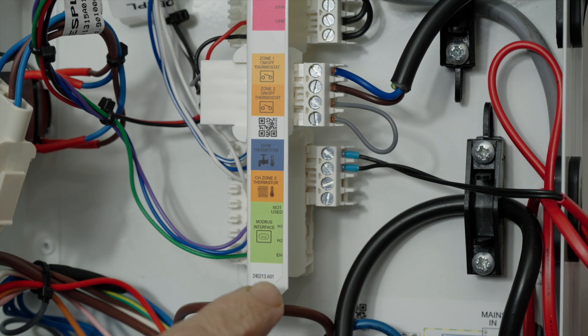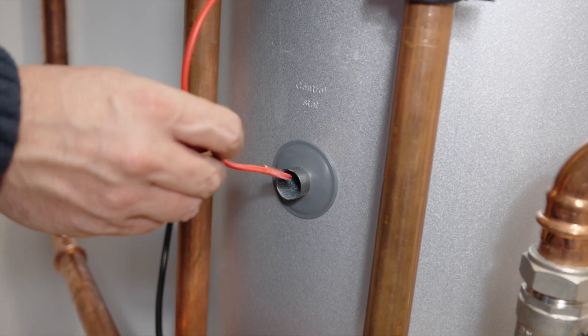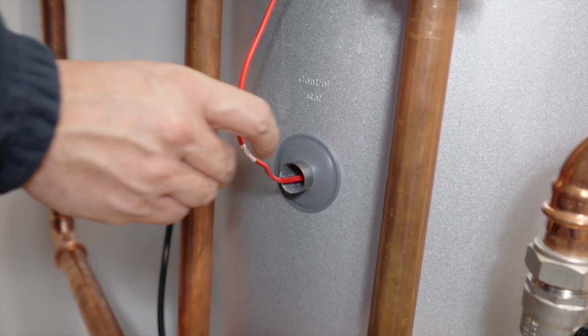A thermistor to sense the hot water temperature is next up, and if you have a pre-plumbed cylinder this will be pre-wired. If not, make sure that it's correctly fitted to the thermistor pocket within the third-party cylinder itself.